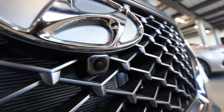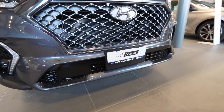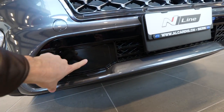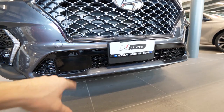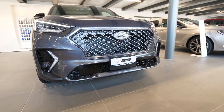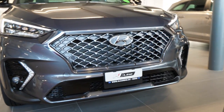The car also has a front camera, which is pretty awesome. With the 360-degree camera system you can park very easily. And here we have the radar — positioned right here on the bumper — for adaptive cruise control, emergency braking, and all that technology. I really like the front of this car.